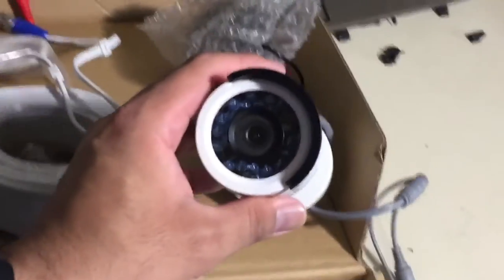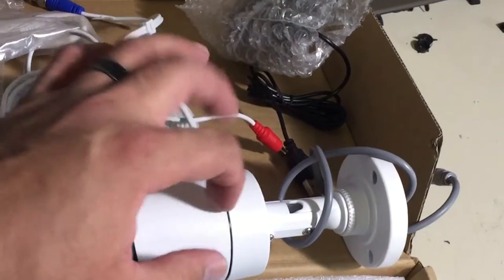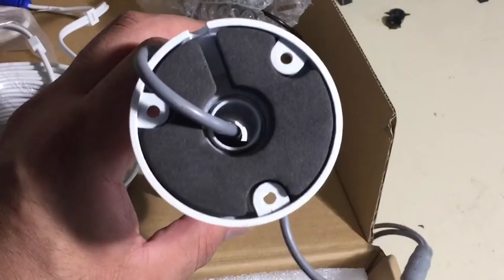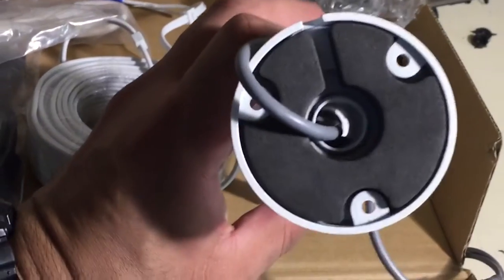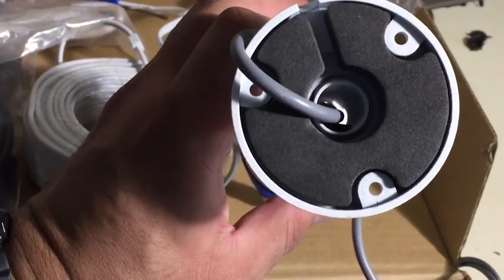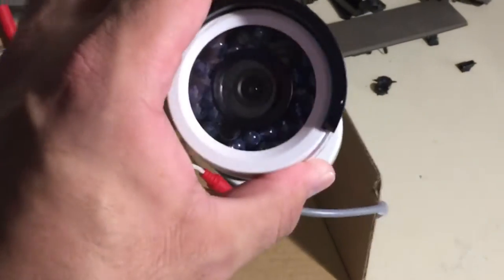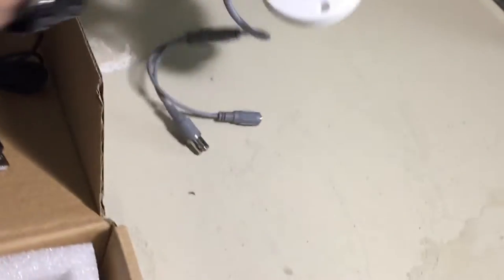So this is the camera. I ended up installing seven of the eight. This is all metal construction — it looks like there's a gasket there. I never pulled it apart all the way to verify, but it looks like it is covered. These are 1080p, and at night these are awesome — they actually pick up really well.